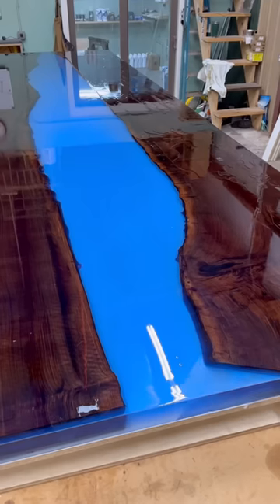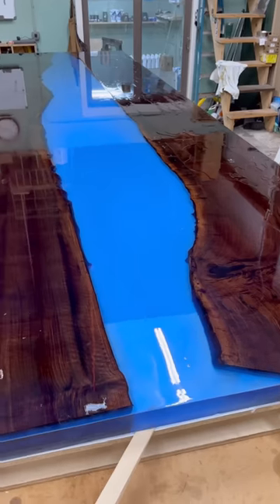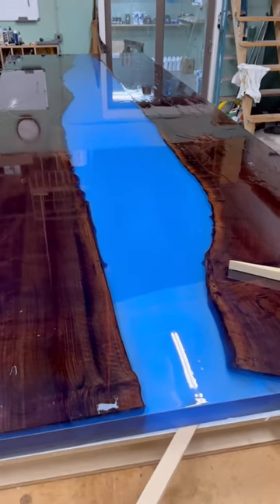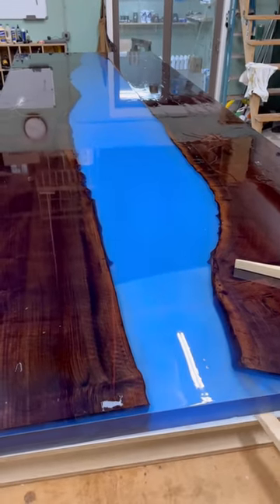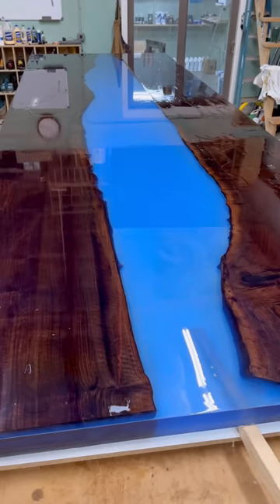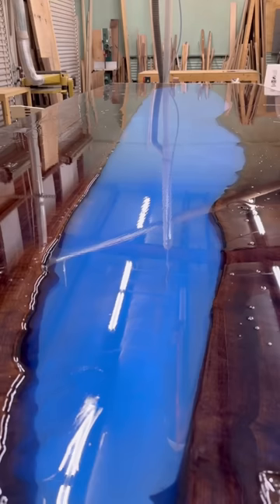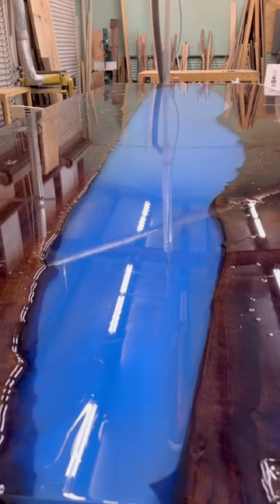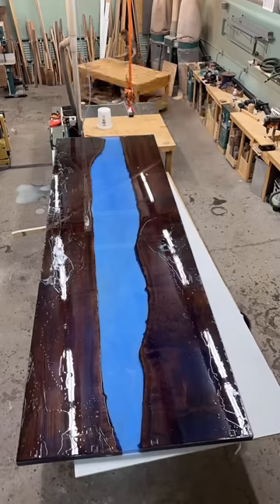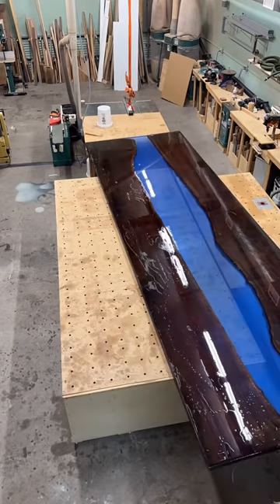So after 72 gallons of Total Boat, it is all ready and cured, and ready to take back to the slab miser to be flattened. It is so important to use an epoxy release agent — you can notice how easily this is delaminating from the melamine, and that would not be the case if you forgot to use the release agent.